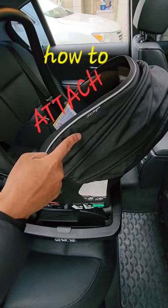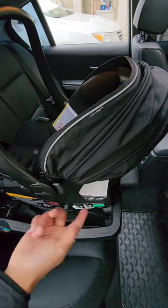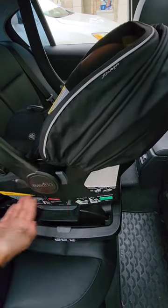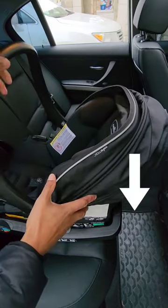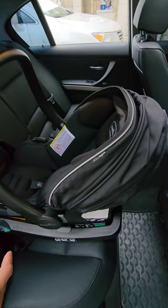Hey guys, I'm going to show you how to attach this infant carrier to the base and how to remove it from the base. So for attaching it, lift the seat up, make sure it's parallel to the ground to the base, put it down, listen for the click and that's in. Give it a little rock side to side, make sure it's secure.